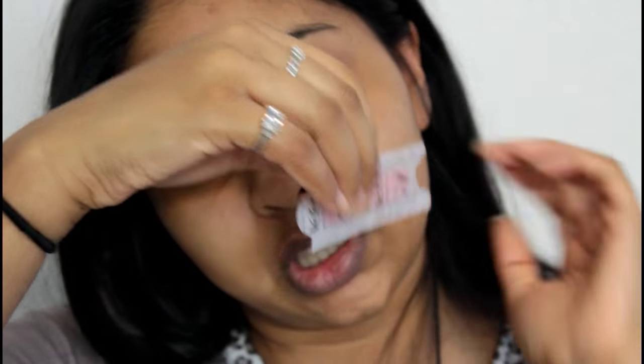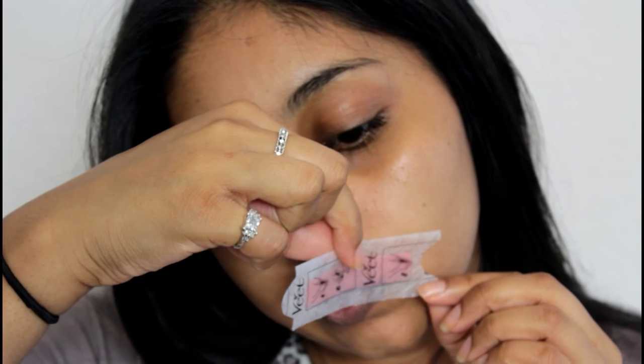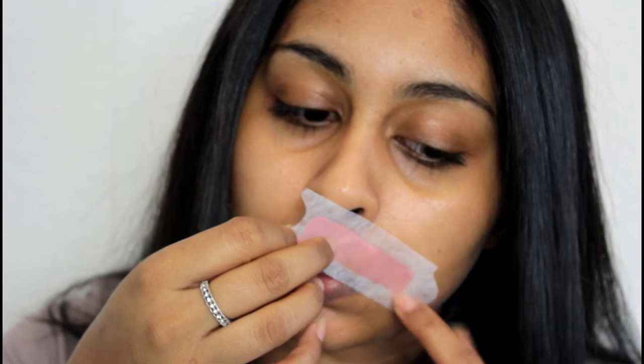So then I like to take the other end because I haven't used it yet, and I just do the same thing on the other side. On this side it hasn't really taken it off properly, so I just take the other strip and go over it again. It's not that painful - I'm just so used to it now.